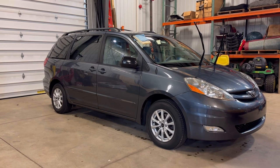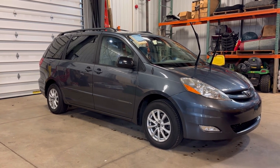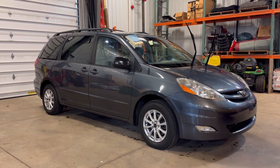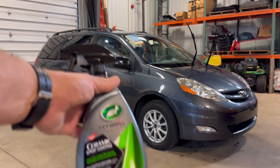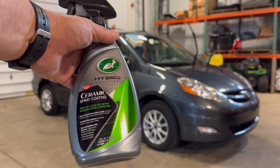It's pretty much prepped and ready for ceramic now. Let me do the roof and then I'll bring you guys in when it's easier to shoot on the hood. I actually put this ceramic — let me give you this — this is what I use: Turtle Wax Hybrid Ceramic Coating. You should give it a shake.